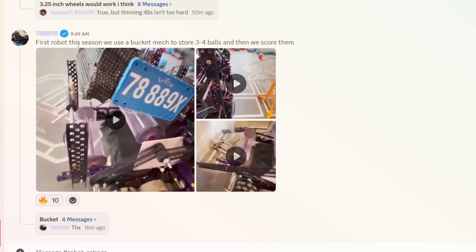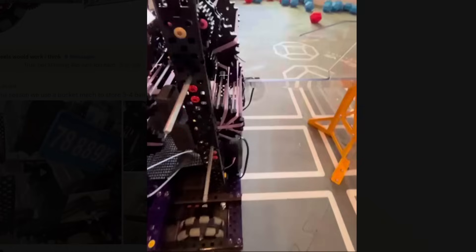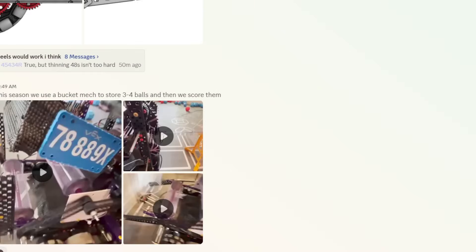First robot this season — uses a bucket mech to store three to four balls. The bucket comes to the front, goes here, and you can store it. I'm guessing you unload it by making it come down, and it scores very cleanly — just at the right height so it doesn't give too much momentum or speed. And of course you have the little wheel tongue mech. That's cool. And that's all we have for today. Thank you.